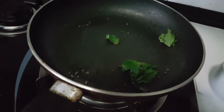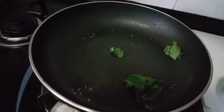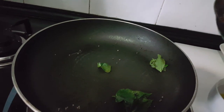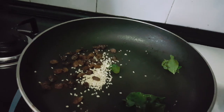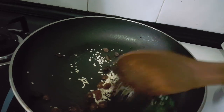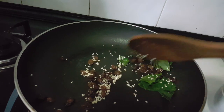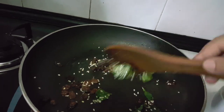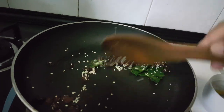Now I am going to add 2 tablespoons of kishmish (raisins) and 1 tablespoon of sesame seeds — this one I took later so I am adding now. Adding kishmish gives a very sweet and tangy taste to our recipe. Just stir well.